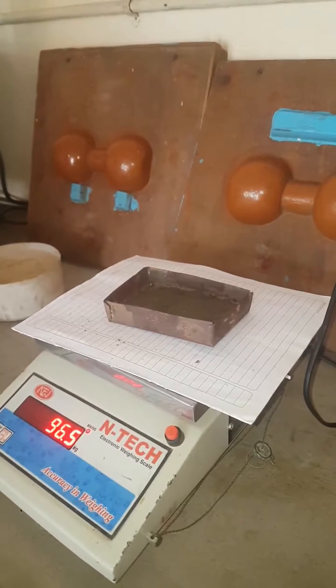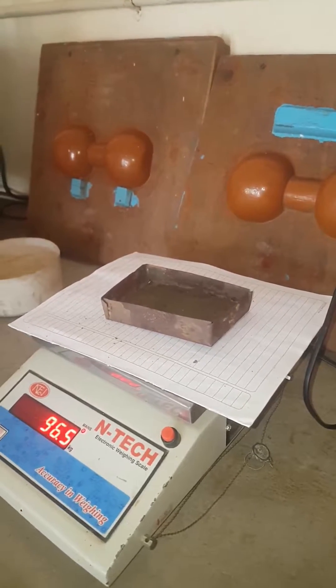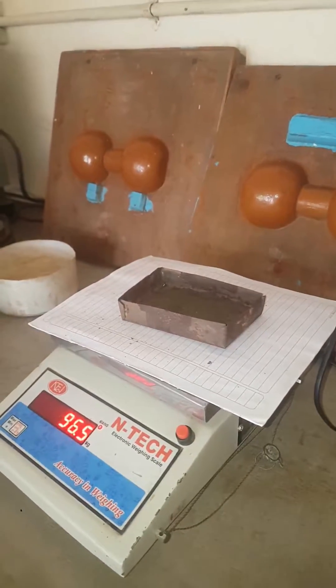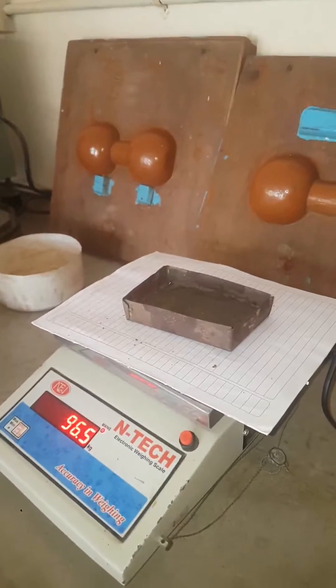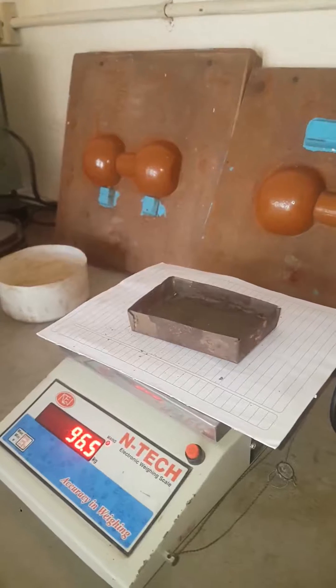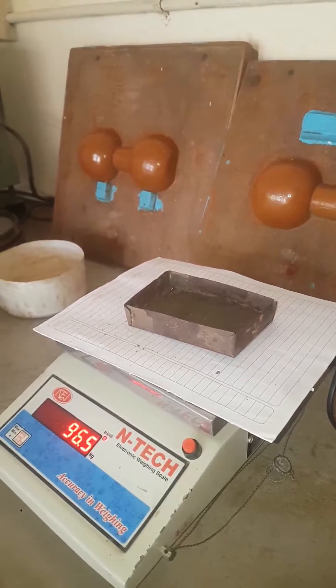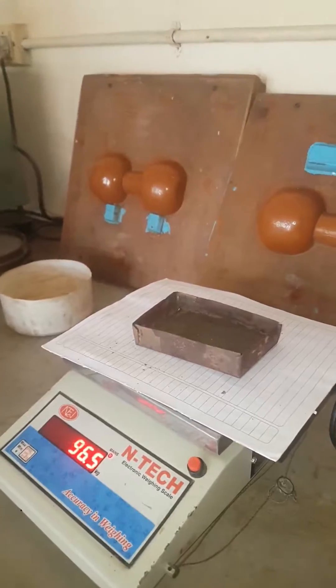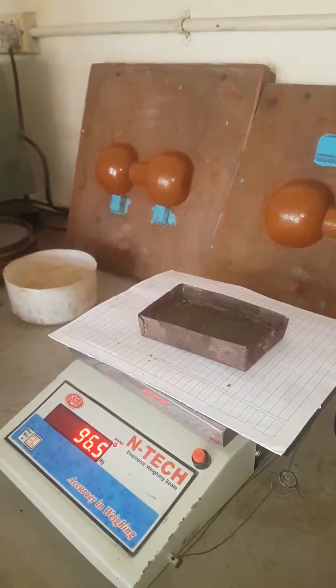The difference between the weights shows the moisture content in the sand. It has to be maintained that the weight is 100 grams initially, and finally when we take it out the water evaporates and the weight reduces.